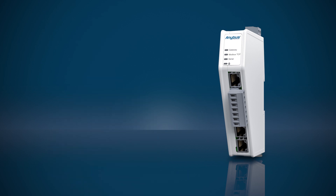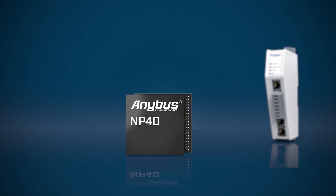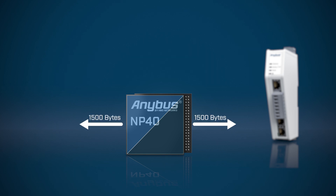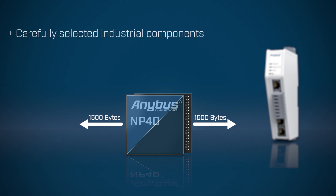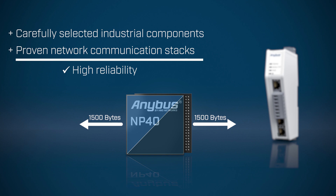The new Communicator has been designed from the ground up based on our award-winning and proven Anybus MP40 network processor. The MP40 runs two networks on a single chip, giving the Communicator really high performance with instant data transfer of up to 1500 bytes in each direction. Carefully selected industrial components and proven network communication stacks give the Communicator high reliability.